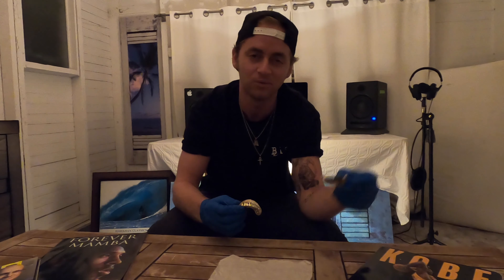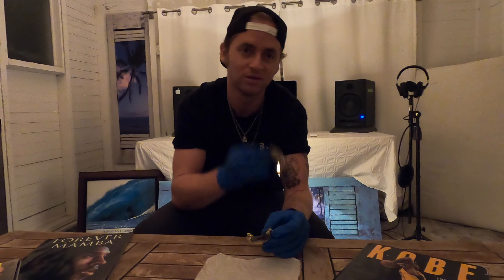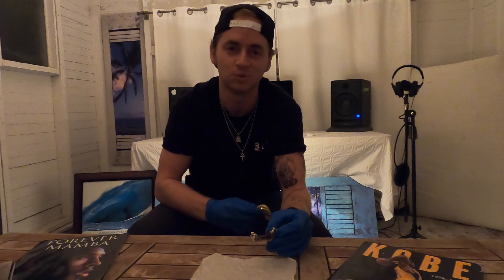If you're looking for custom grills, go to my website, luxgrills.com, fill out our form. We'd love to hear from you, and I'll get back to you within 24 hours.